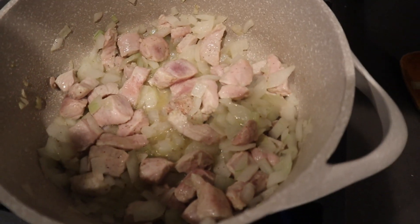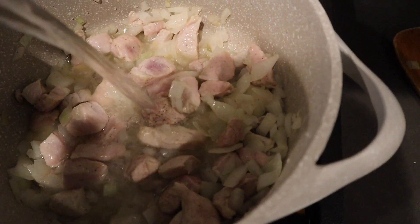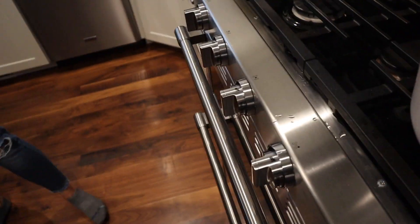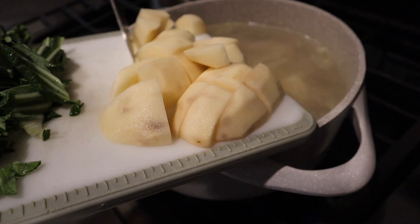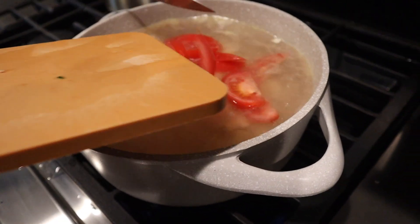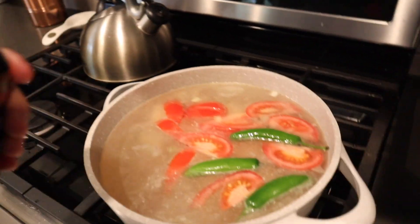All right, once your pork is cooked — not all the way but like halfway through — go ahead and add water into the mix. Once you have your water, go ahead and add your potatoes, your tomatoes, and your chili peppers. Also add some fish sauce.